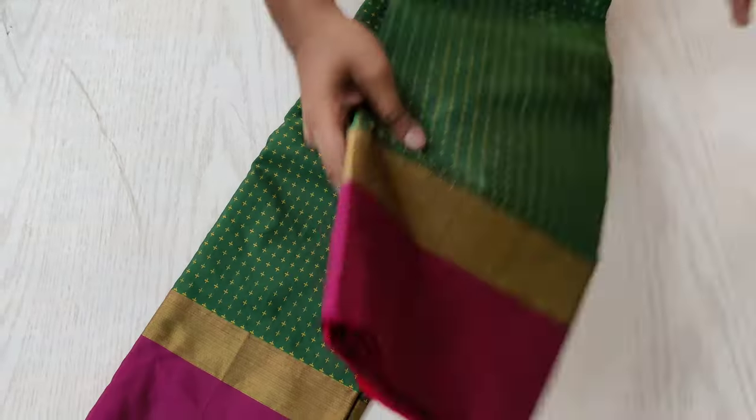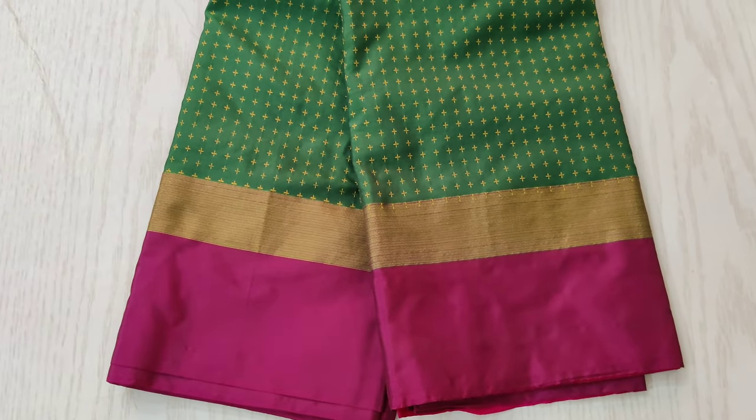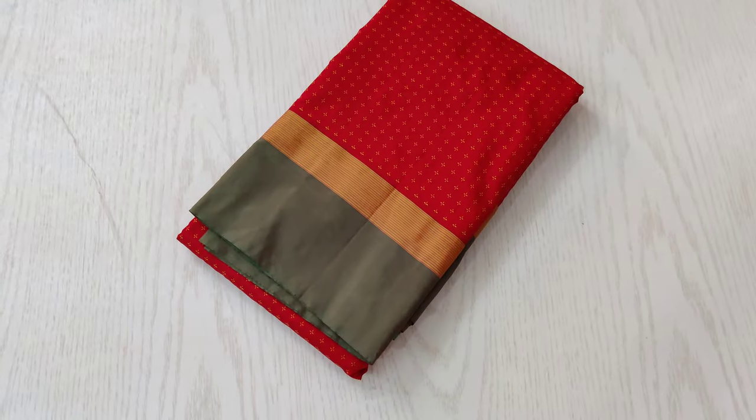The next one is a dark green shaded sari with a pink border. Another pretty and elegant combination with a plus symbol thread woven all over the sari.